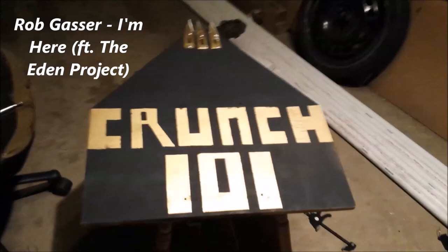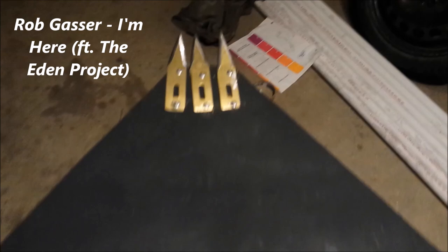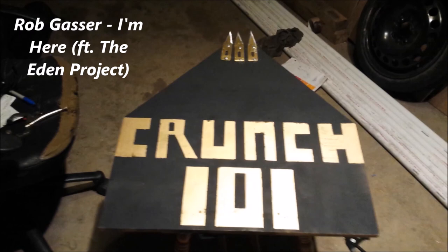There it is — it turned out amazing! I'll show you real quick with this on. There's the blades — turned out pretty cool. Please check out the rest of my channel, there's pretty cool stuff like this.